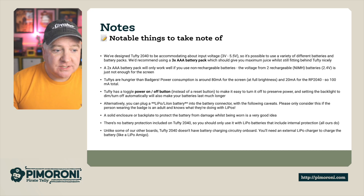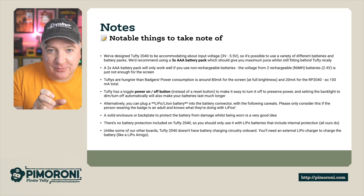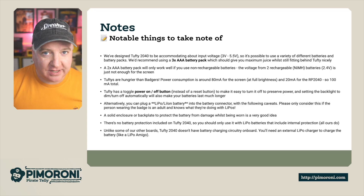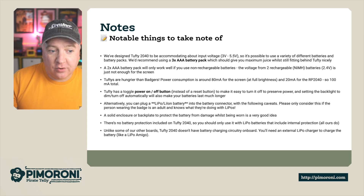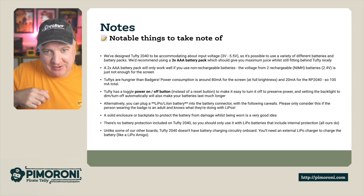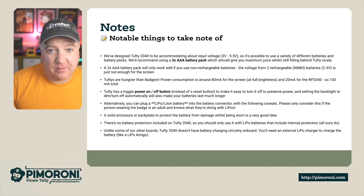Some notes to be aware of: the Tufty 2040 has been designed to be really accommodating to all kinds of input voltage, from 3 volts to 5.5 volts, so you can use a whole variety of batteries and battery packs. We recommend using three AAA batteries for maximum juice. Tuftys are quite hungry — power consumption is around 18 milliamps for the screen, another 20 milliamps for the RP2040, so around 100 milliamps total. Setting the backlight to dim automatically will also save battery power and make it last a lot longer.